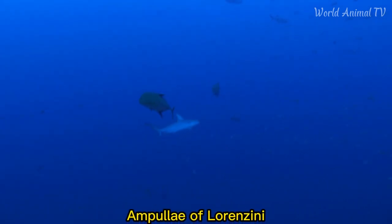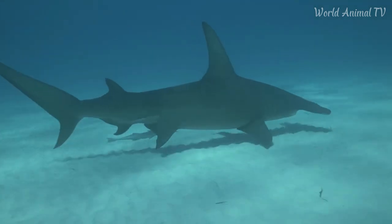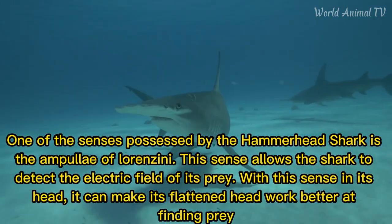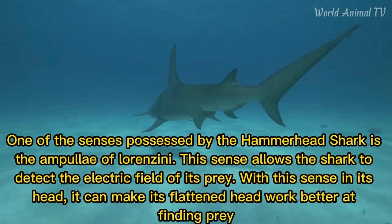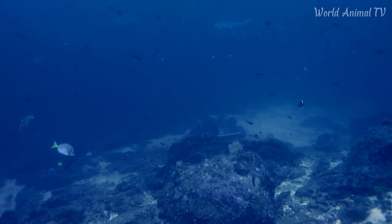One of the senses possessed by the hammerhead shark is the ampullae of Lorenzini. This sense allows the shark to detect the electric field of its prey. With this sense in its head, it can make its flattened head work better at finding prey.